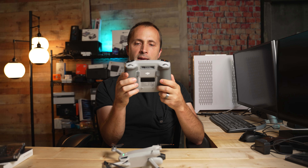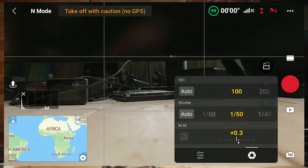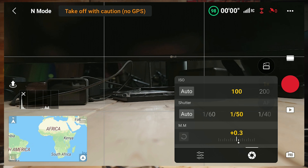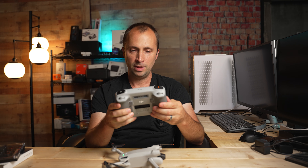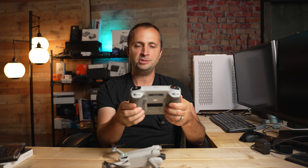Let me go to video mode here and demonstrate. I'm inside with artificial lighting. If I have my ISO set to 100 — which I recommend setting statically to 100 when using an ND filter — then for 4K 24, which I'm filming in, I need to set the shutter speed to 1/50 because that is the closest to twice the frame rate. Technically 1/48 is exactly twice the frame rate, but 1/50 is fine. If filming in 4K 30, I would want my shutter speed at 1/60.